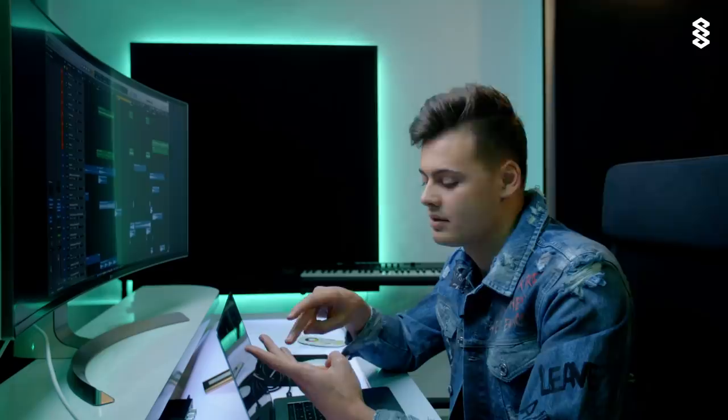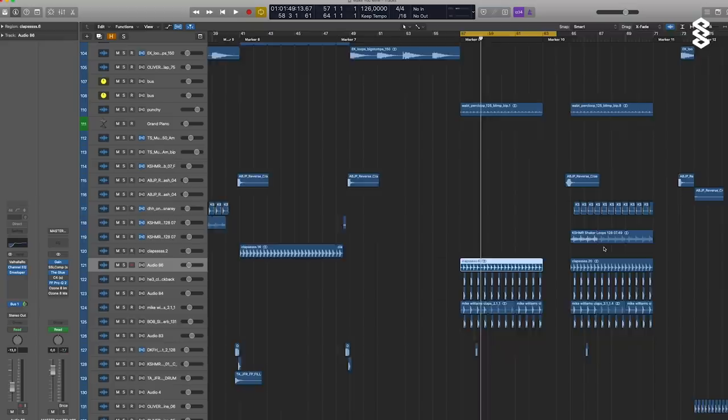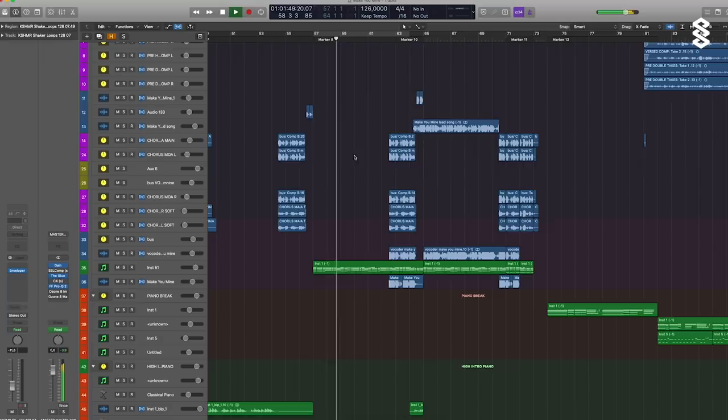So the next thing I do is add drums — a kick drum, effects, reverb. I work on my mix; it's pretty straightforward. I just drag a lot of stuff in: kick drums, claps, shakers, and together it sounds like this.